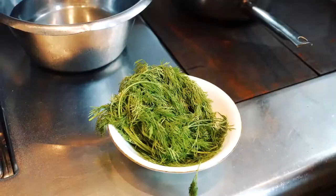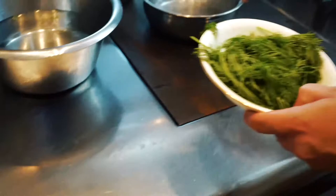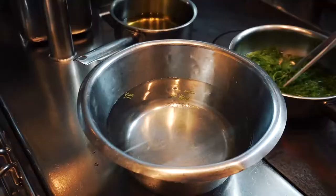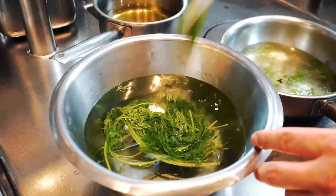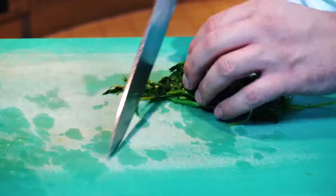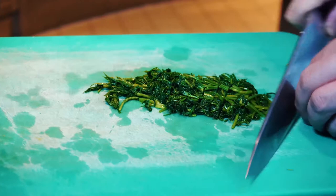Now we go ahead with the dill essence. Basically we put the dill and cook it in very hot water with a bit of salt, just for one minute. Here we have our cold water ready. After one minute, we put our dill in the cold water so the vegetables take the green color, and we strain through a dry paper. We keep it in the paper for a few minutes, then chop the dill thin. I keep all the parts because at the end we will blend the dill with a bit of vegetable stock to have our essence.